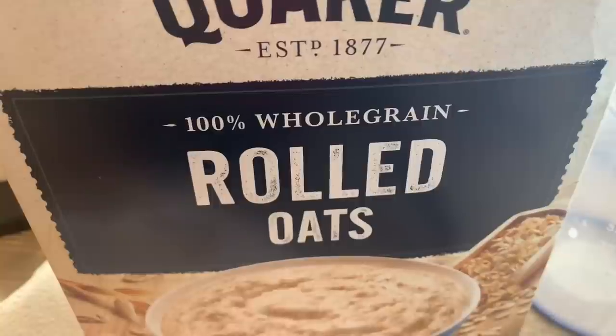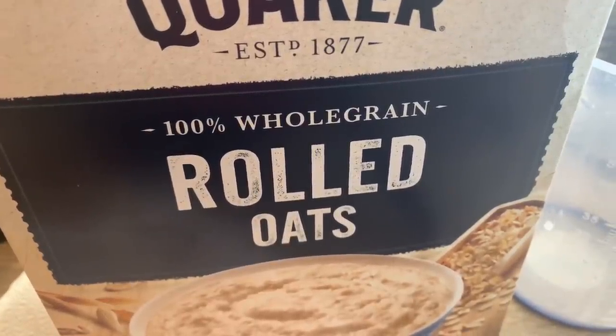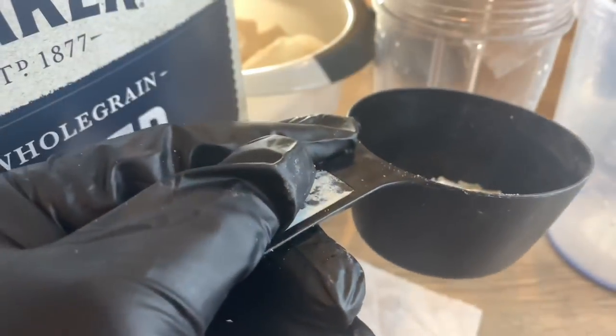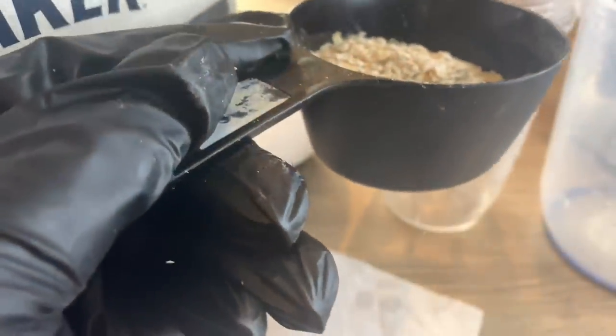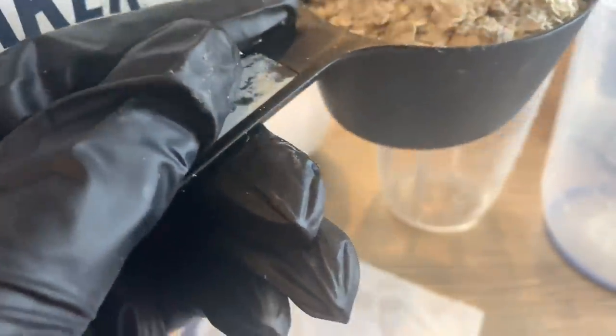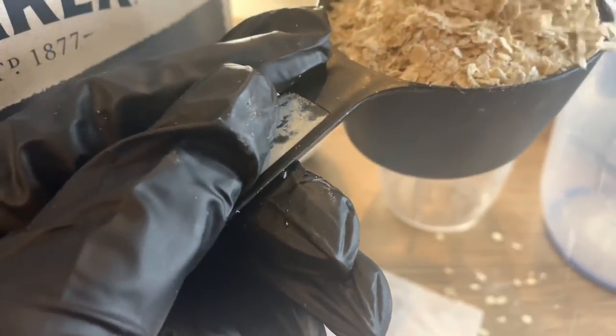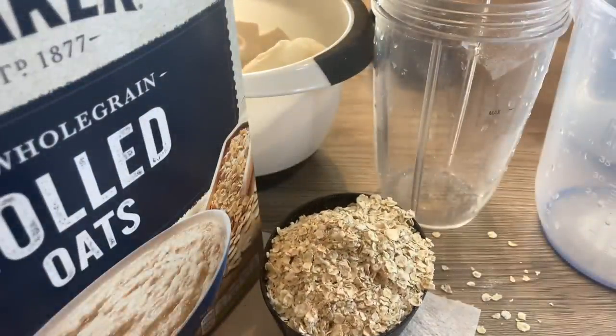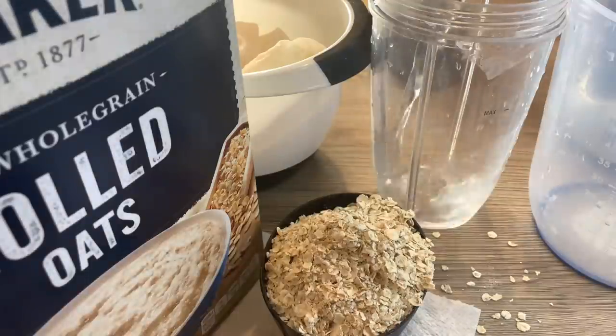Now I'm starting on the oat milk. For the oat milk I'll be using 100% whole grain rolled oats. It's basically the same process as the almond milk, just using oats, and the same ratio of two to one. I'm measuring exactly two cups of rolled oats and putting them in the blending cup. For the oat milk I'm not adding any vanilla — it's just going to be oats and cold water.